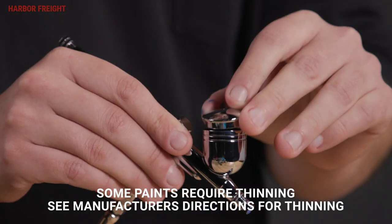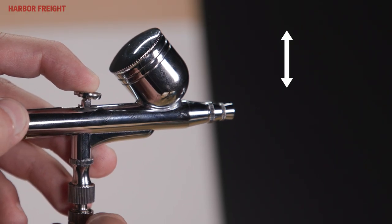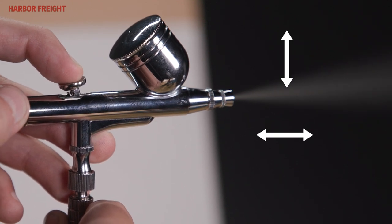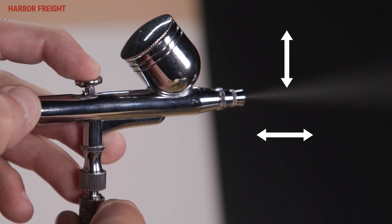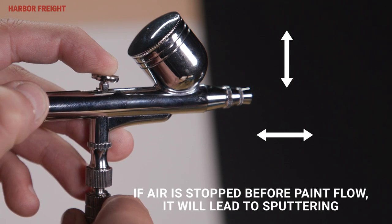Pour paint in the cup and replace the lid. Push the trigger completely down to start the air flow. Pulling the trigger backwards will start and increase the flow of paint. Pushing the trigger forward will reduce or stop the paint flow. Be sure to continue pressing down on the trigger.